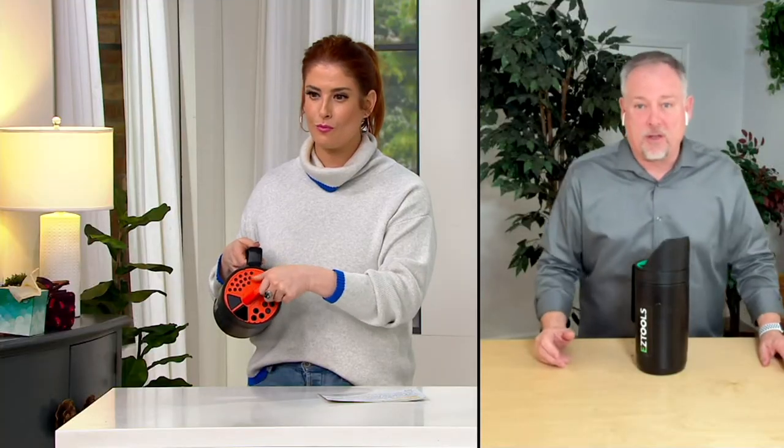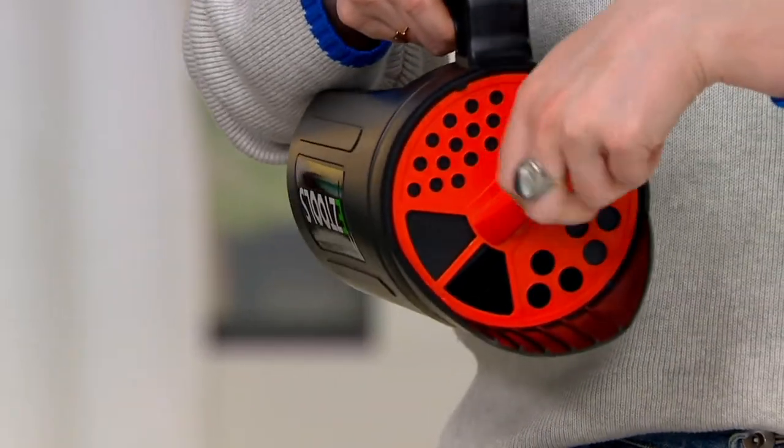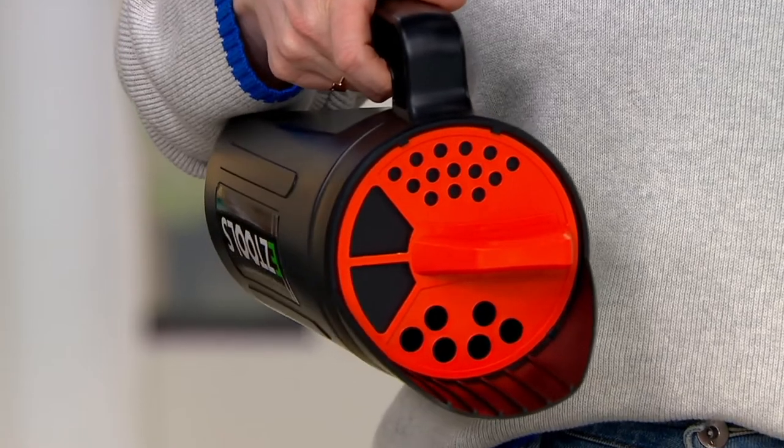For people in warmer environments, maybe it's grass seed or a little bit of fertilizer. And this is perfect if you have chickens or animals where you're going to spread seed around — just put some in here and shake it around. It's ideal for that.